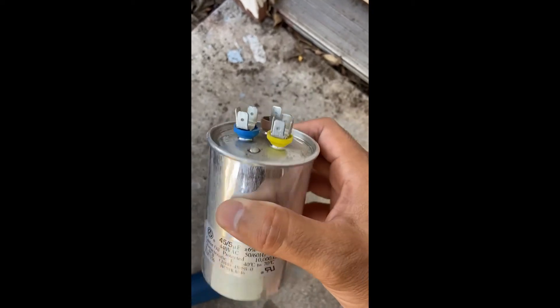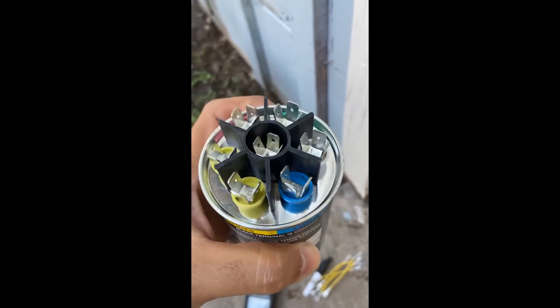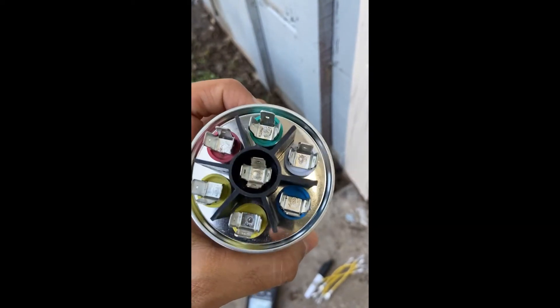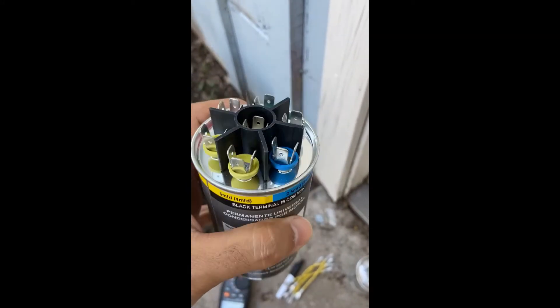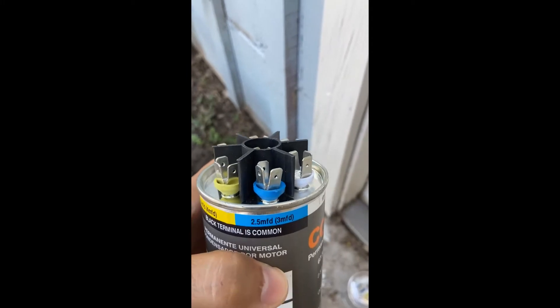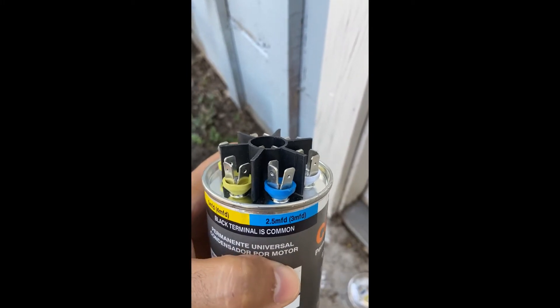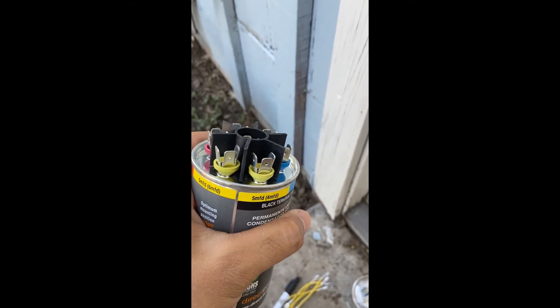This is a universal capacitor. You can see it has a few different taps on top, with the center being common and the others color-coded. This one is 2.5 microfarads but can be used for three; five microfarads can be used for four or six.